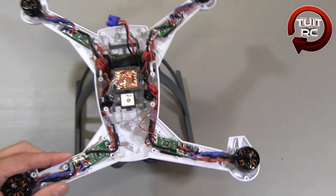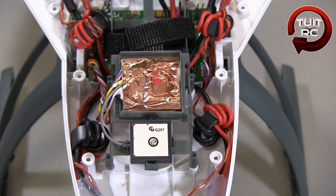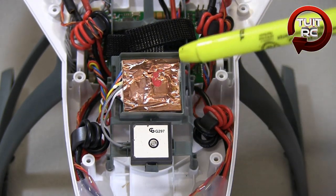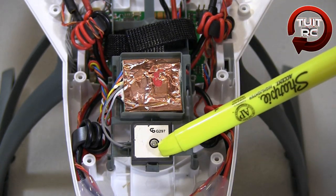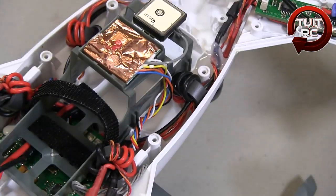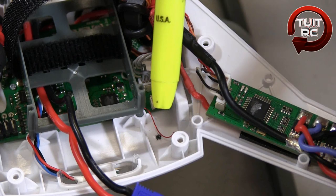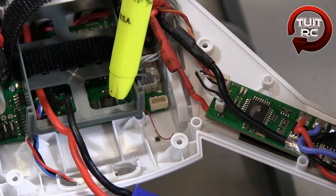Now let's look at some of the other electronics. Right here you have the GPS receiver with altimeter, wrapped in copper foil — undoubtedly to block RF interference from the system itself. And here you have the GPS antenna.